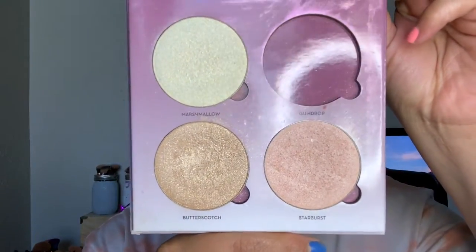I'm going to take this highlighting palette — first the shade Starburst on the tops of the cheekbones. That might be a little too light, so I'm going to go in with a little bit of Butterscotch. For the inner corner, I'll use some Starburst. For lips, I'm going to take my Revlon Colorstay Lip Liner in the shade Nude and line my lips.